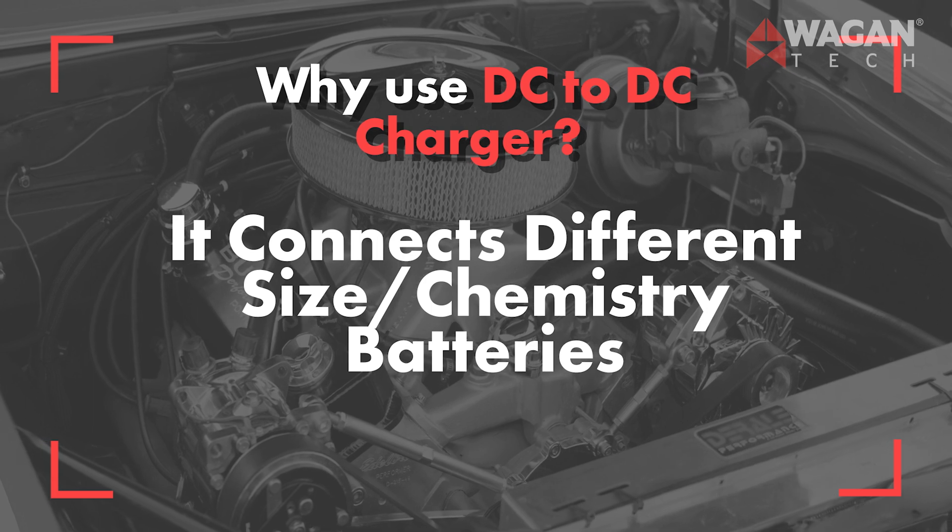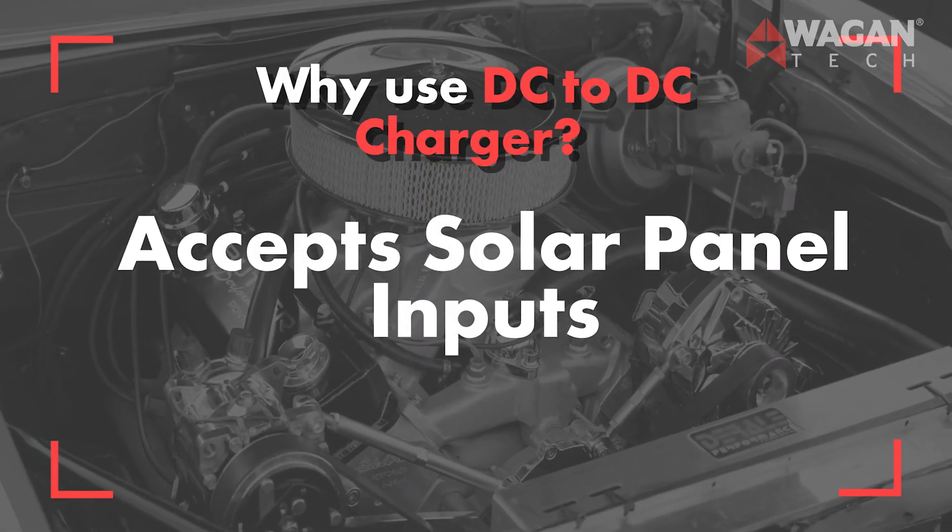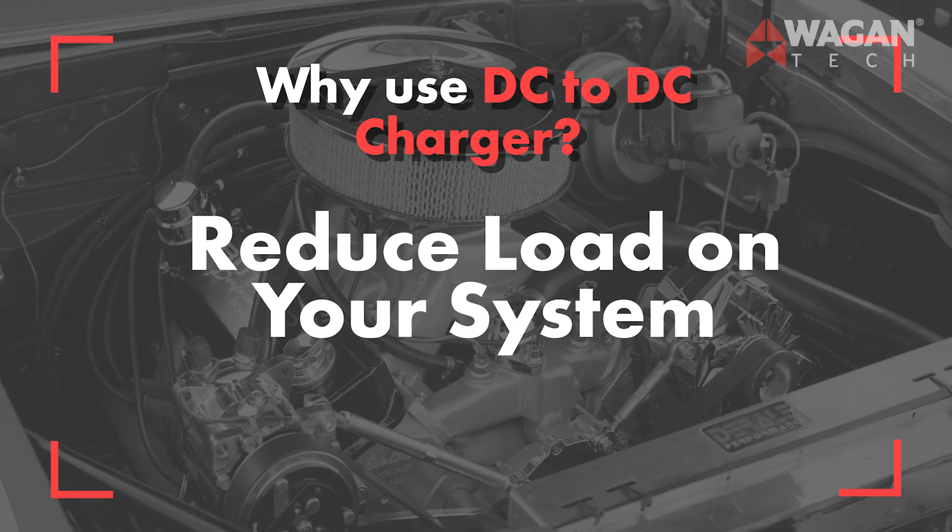They connect different size or chemistry batteries. The DC to DC battery chargers are essential when the setup uses different chemistry and/or capacity batteries — they automatically adjust the charging profile to match the battery's needs. They can accept solar panel inputs, simplifying setup and providing solar charging for systems utilizing solar panels. They also reduce the load on your system, and for larger appliances, the fast-charging DC to DC battery charger allows your system to keep up with the power demand.